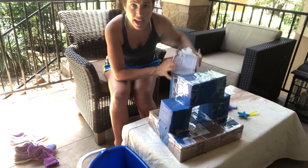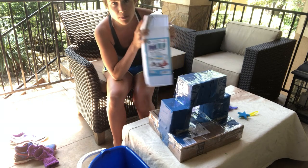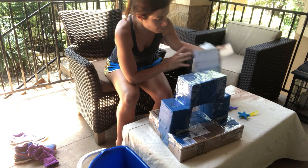We gave plaster out at school, so if anybody needs plaster, let me know and I'll also put a link where you can get it if you want to get your own. I got it on Amazon.